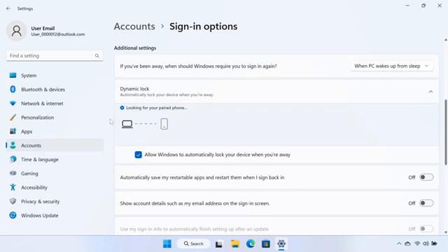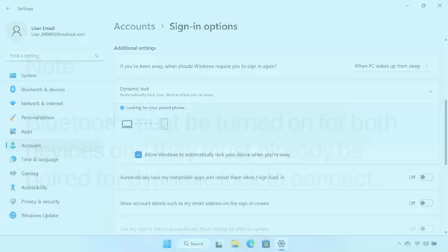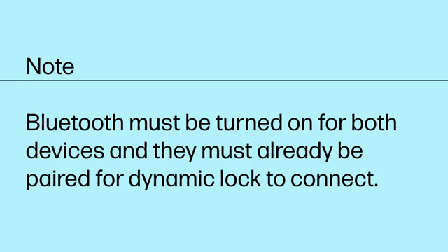Windows will search for your Bluetooth device. Bluetooth must be turned on for both devices, and they must already be paired for Dynamic Lock to connect.